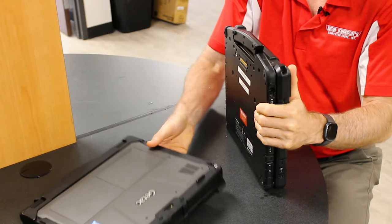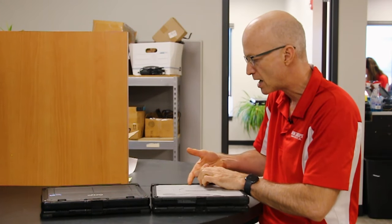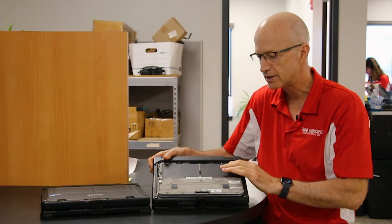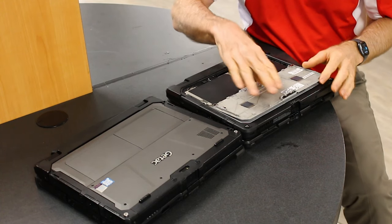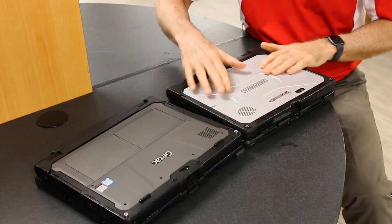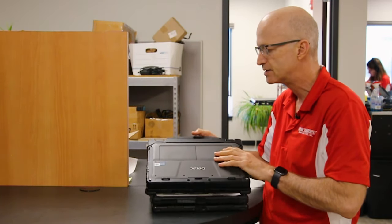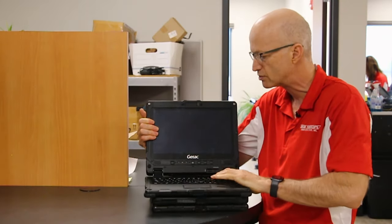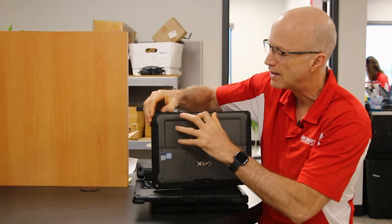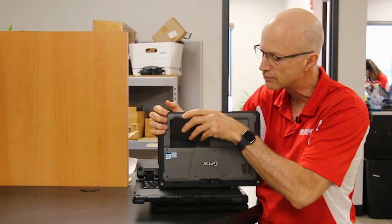On the Toughbook, the batteries are behind a door here. The one thing I don't like about the Toughbook is this door — it's very flimsy and could break if you're not careful. With the GTAC, you don't have that problem. All I have to do is pop the lever and there's my battery. These are hot-swappable, just like the Panasonic's.